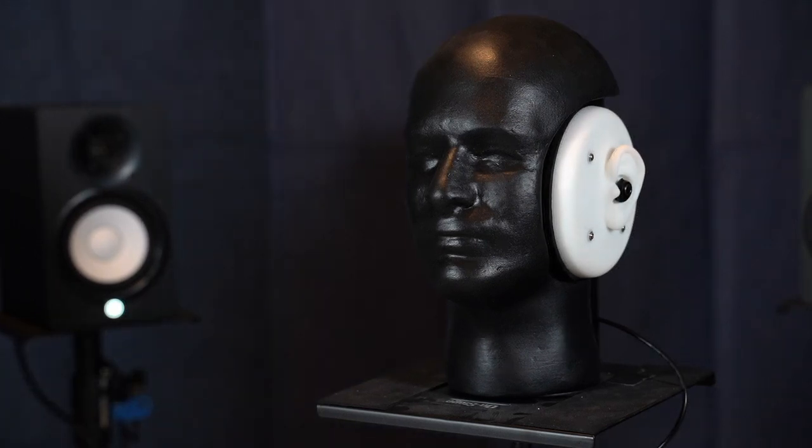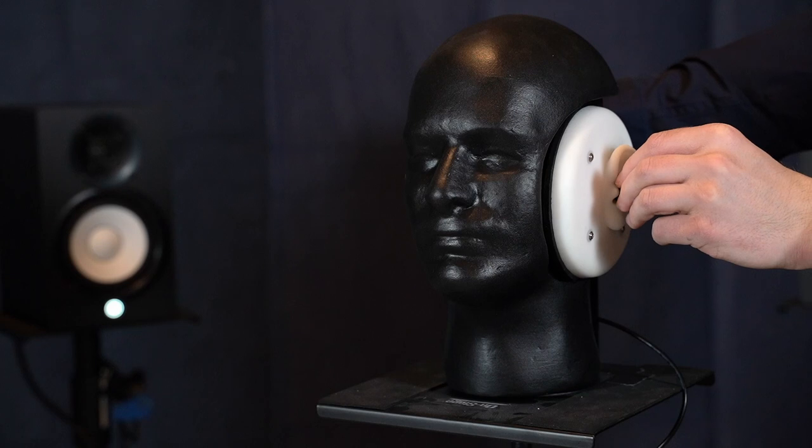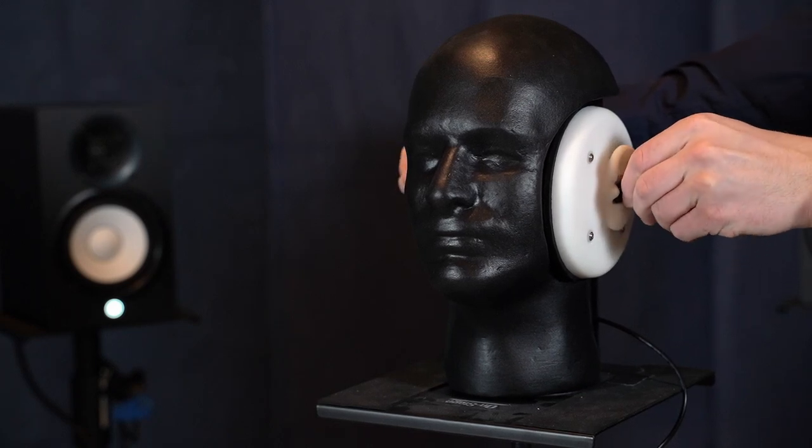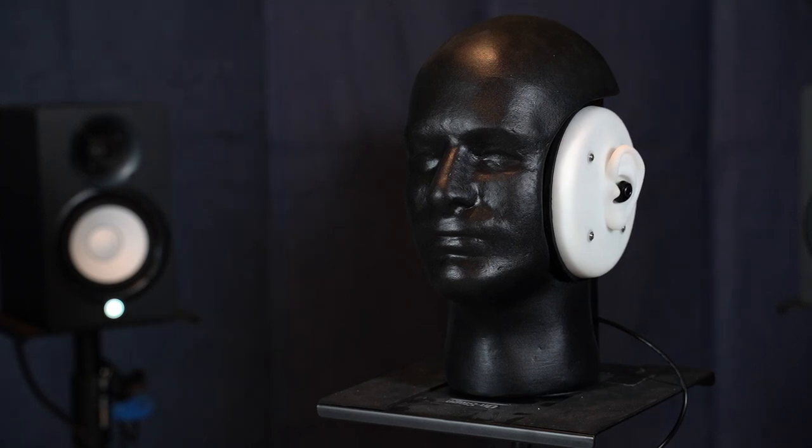Now I have the Minuendo earplugs in. Let's listen to the same song starting at minimum attenuation, go to the midpoint of the sliding lever, and then end with maximum attenuation.